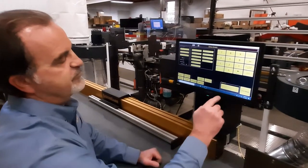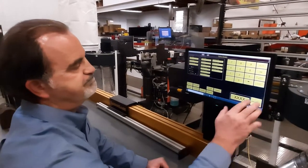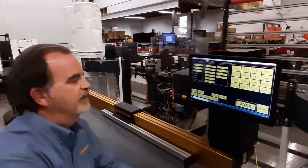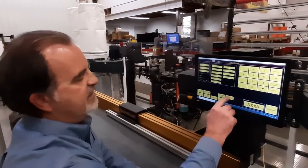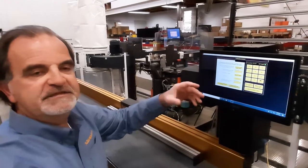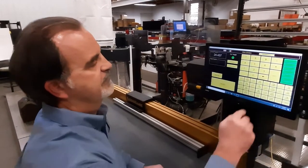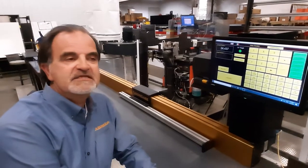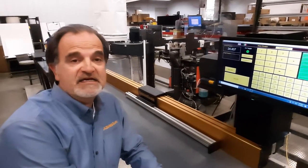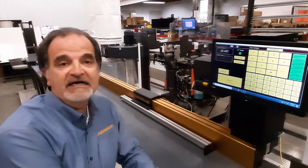We have a calibrate button. We have two passwords — one for the system parameters and one for the general parameters. When you hit calibrate, it gives you instructions right there telling you what to do. Basically, you cut a short part, tell it how long it is, cut a long part, tell it how long it is, and then go back to work. You don't have to calibrate the Razor Gauge very often — I've had customers that go seven years and find it's still accurate to within a thousandth.